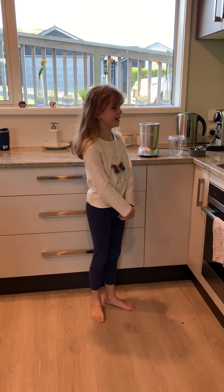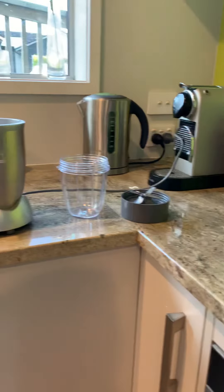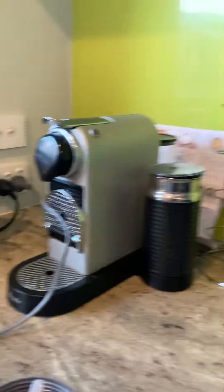Hey everyone, I'm going to show you how to make a delicious smoothie. First, obviously you need the actual maker, so there are three things. You don't actually need this, but if you want to have it for breakfast or something you need the powder — either a chocolate one or a mixed berry one.